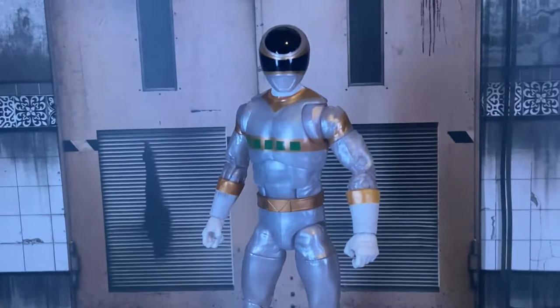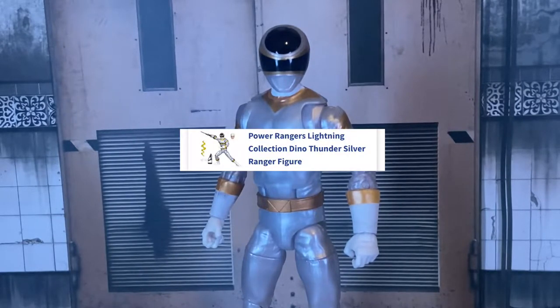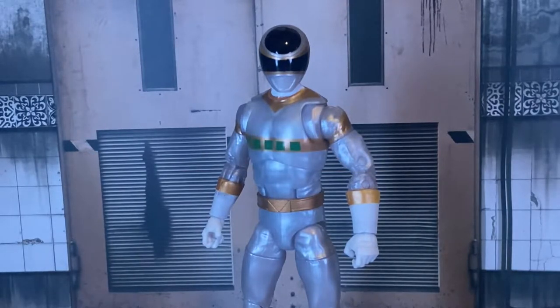Apparently Hasbro listened to the criticism and feedback they got, and they put up a pre-order link to InSpace Silver on the Walgreens website — sorry, Dino Thunder Silver. If you want to know the whole controversy, go on Tokutrider or look it up on YouTube — type in 'Power Rangers Lightning Collection Space Silver' to find the whole drama.